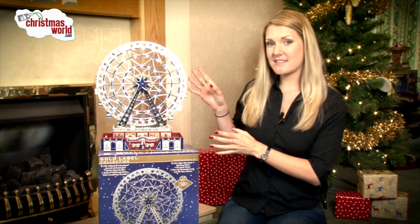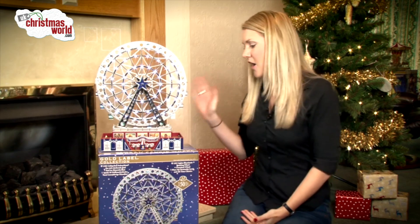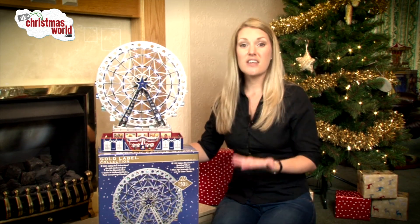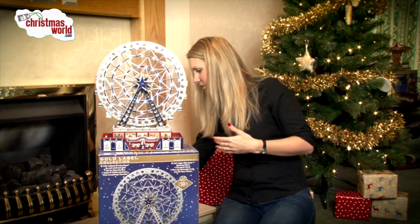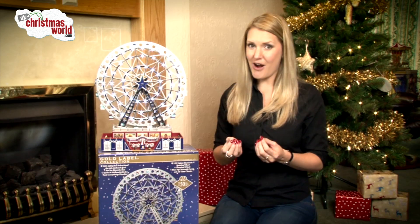This is our Mr. Christmas Ferris wheel, part of the gold label collection, and it is absolutely gorgeous. It comes in platinum, but you can also get it in gold if that's a colour you'd prefer. At the back you've got an on-off switch, and you've also got a setting for year-round songs as well as Christmas carols — between them there are 50 tracks altogether.